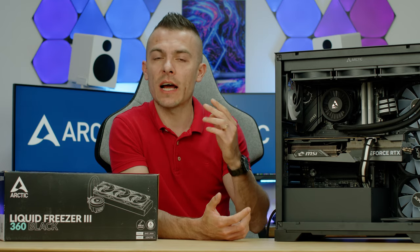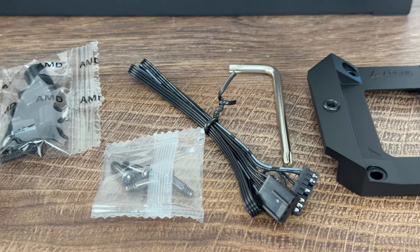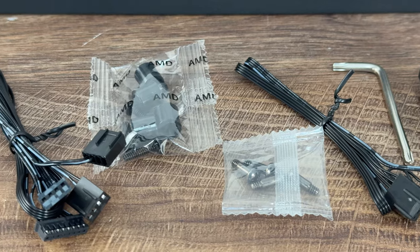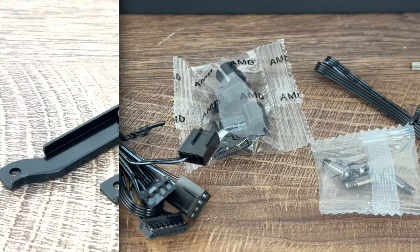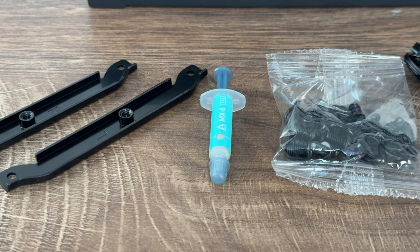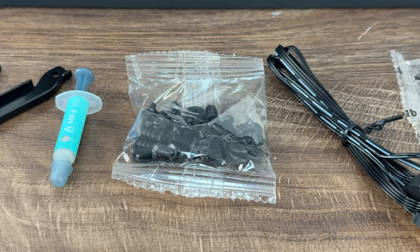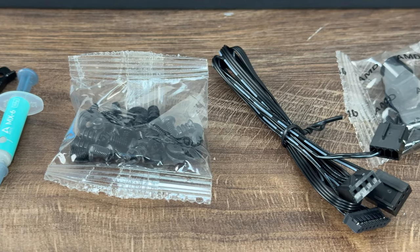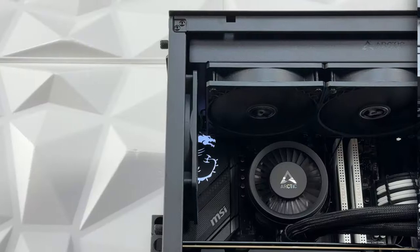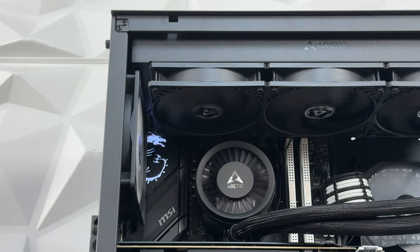It comes with two cables. You can either connect the VRM fan, pump speed, and the top fans with one cable, or split them into three separate cables — VRM fan, pump, and the three fans. That didn't change from the 240. The offset I already explained, and the cool thing is it actually fitted in this case, which I honestly didn't expect given the way it's designed.